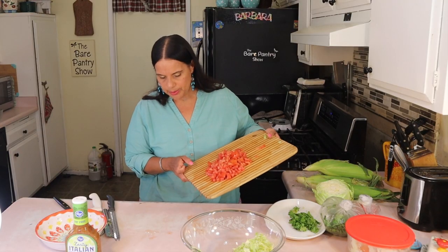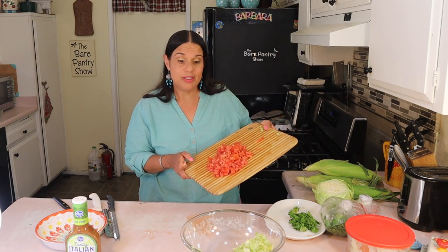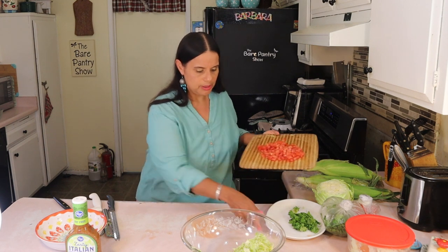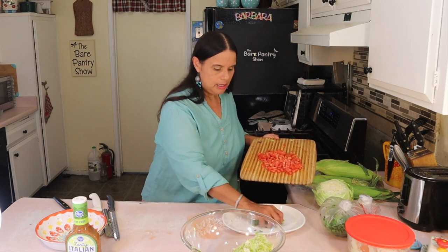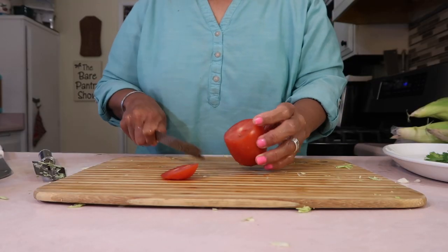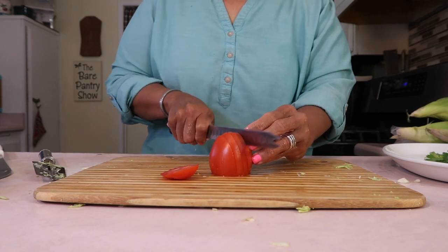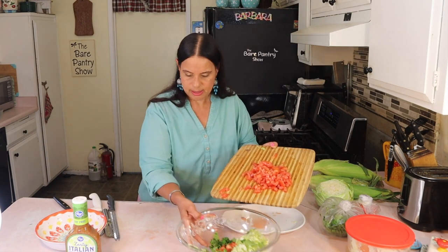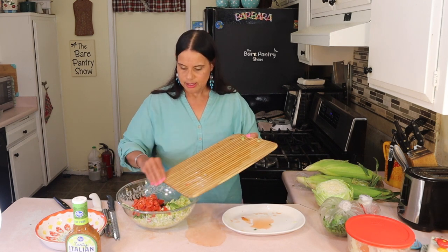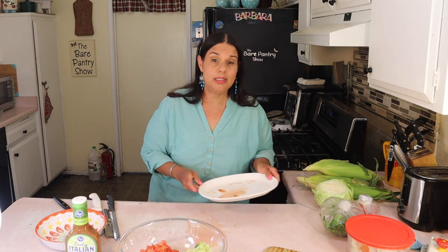We got Roma tomatoes because the other tomatoes are too juicy. Even so, these ones are a bit juicy — I don't want all that juice to go in there. I'm dicing them up fine, cutting off the top first so it won't slip, then dicing fine.